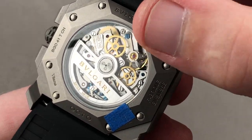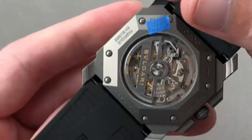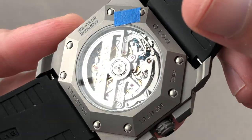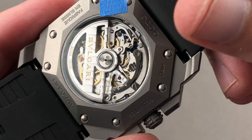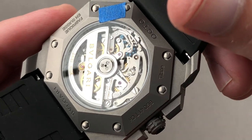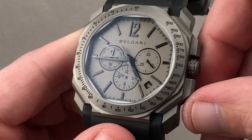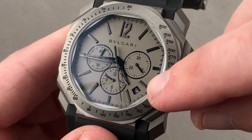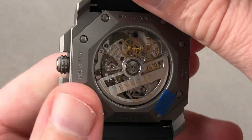The BVL 328 is basically a Zenith El Primero caliber 400. Bi-directional automatic winding, 50 to 52 hour power reserve, a column wheel and a lateral clutch, a 36,000 vibration per hour escapement, and all of this pivots on 31 jewels. The watch does not have hacking seconds, but it does have a quick set for the date, and all of this is 100 meters water resistant with a screw-down crown.